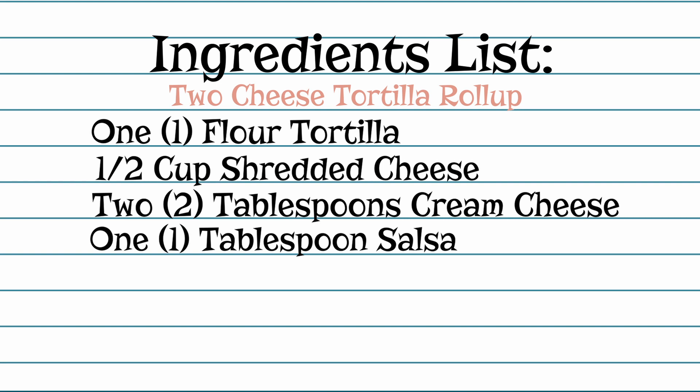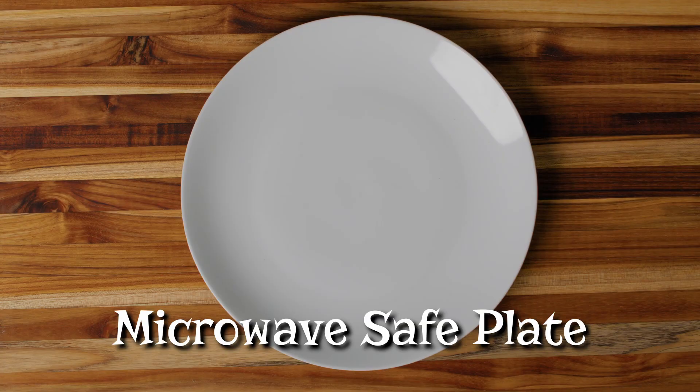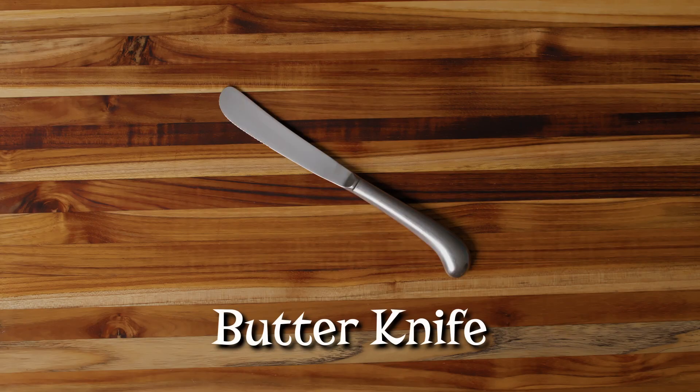The supplies you'll need are a microwave safe plate, half a cup dry measuring cup, one tablespoon, and one butter knife.